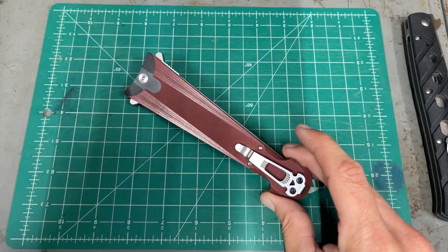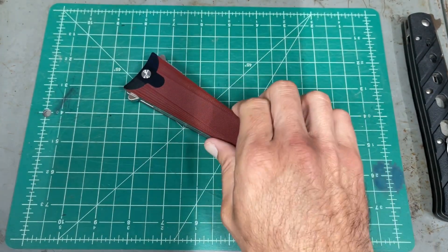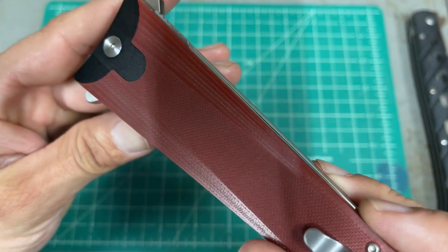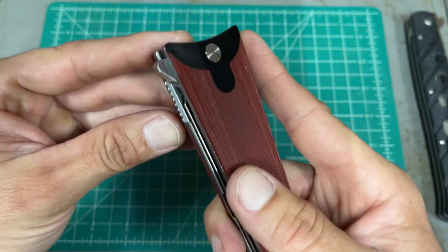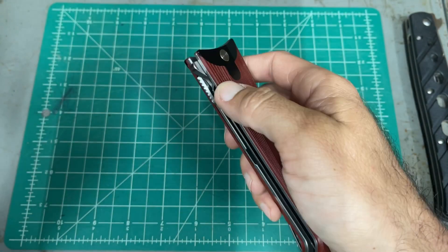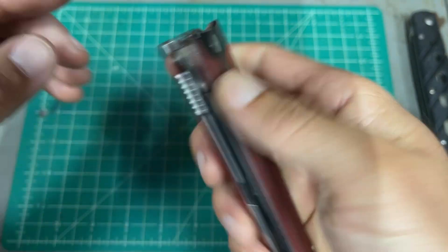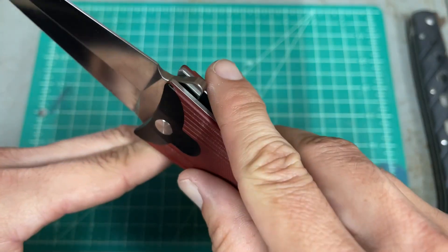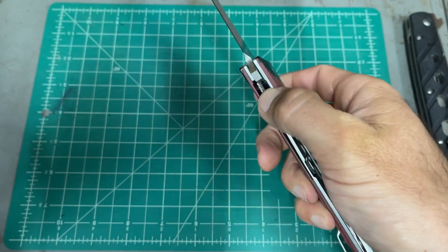I've talked about this in my other video when I did an introduction of it. The G10 on it is very nice — all the little rays and cutouts it has right there. The little jimping for traction, the jimping on the liner lock. There's a difference between the little quillion you actually use to open the knife and the one you don't use. This one — the one you don't use — is nice and smooth, and the one you do use has a little jimping. Little touches like that are super nice.